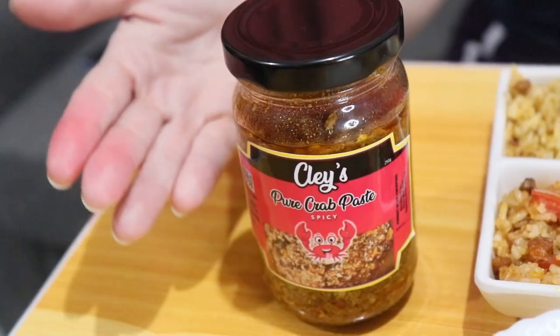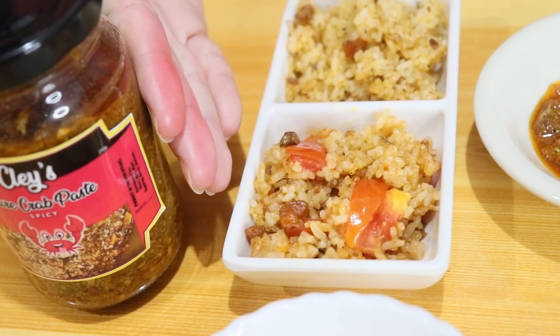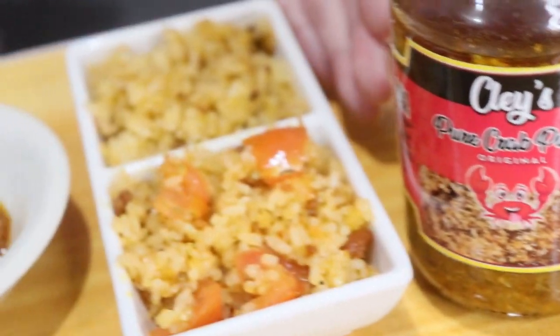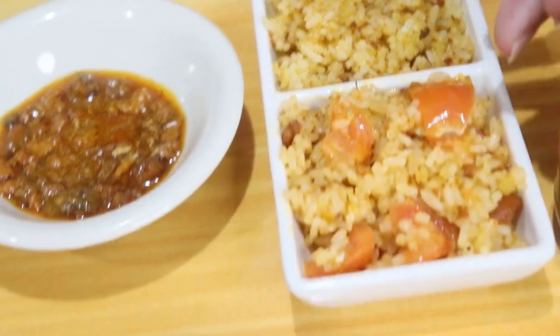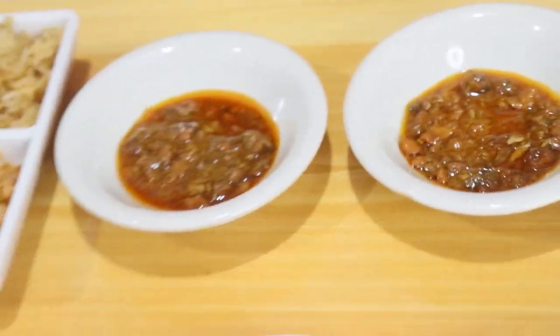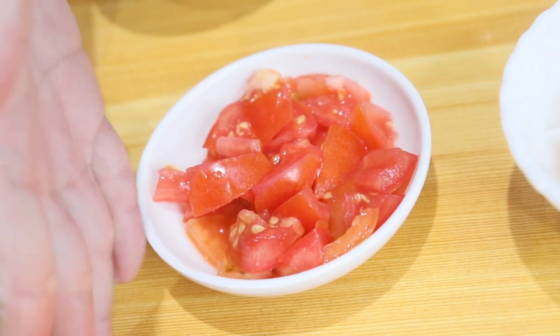I-prepare muna namin para ipakita namin sa inyo. Kung makikita nyo, eto na yung mga na-prepare namin na dish — tikko-konti lang yan, kasi titikman lang din natin kung ano yung lasa niya per dish. Dito sa right side, spicy crab paste. Eto yung fried rice na merong crab paste spicy. Eto naman yung fried rice na may calamansi at kamatis with spicy crab paste. Tapos, ito yung plain na spicy crab paste. Eto yung plain rice. Dito naman sa left side, yung original crab paste. Tapos, dito naman yung fried rice with original crab paste. Eto yung may calamansi with tomato and original crab paste. Tapos, eto yung original na crab paste, and plain rice. Etong gitna, yung tomato with calamansi.